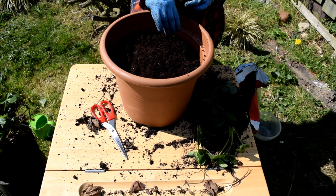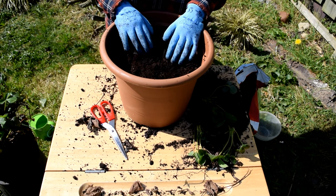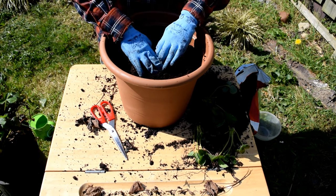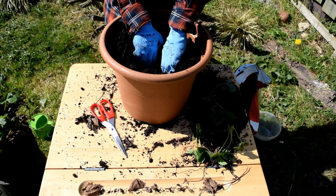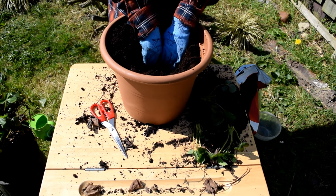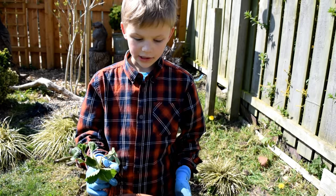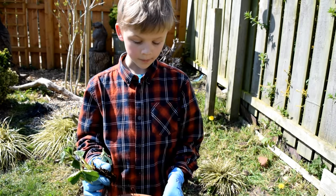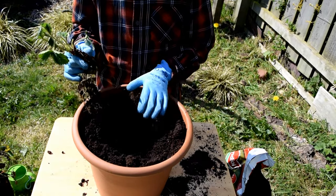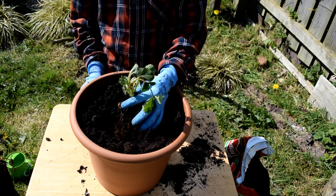Now it's time to put a nice hole in for the roots of the strawberry to go in and expand. So I've put the compost in, made a hole like I've just done here, and now I'm going to get the strawberry plant and put it in.